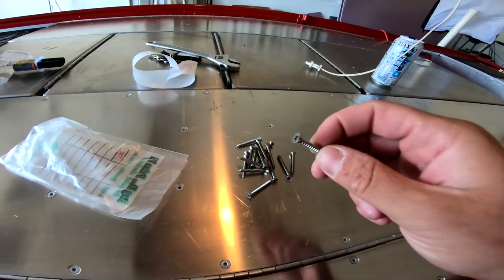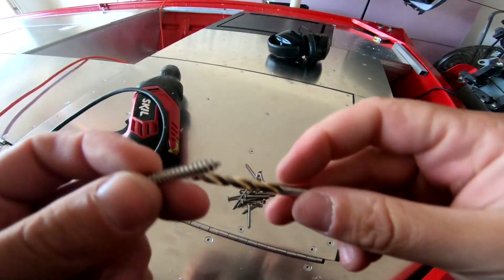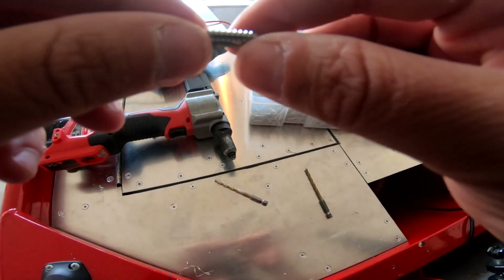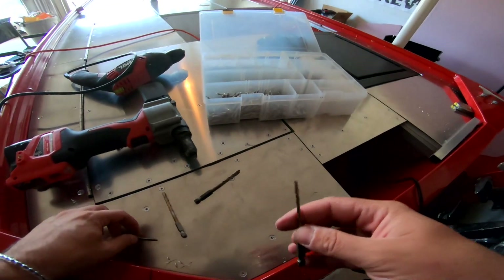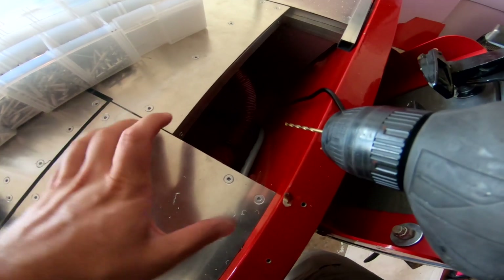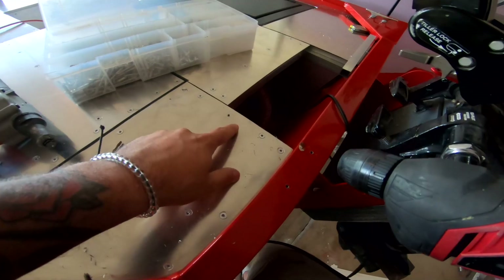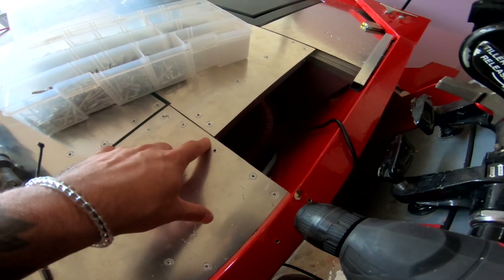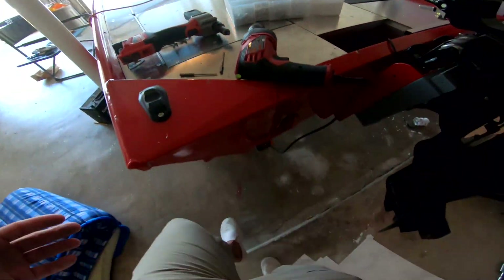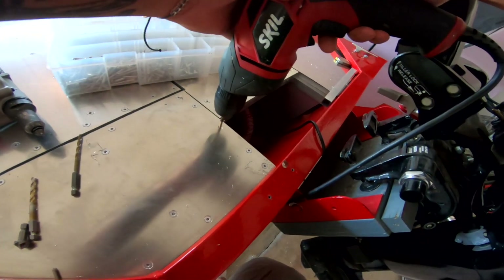It is the next morning. So I went out and got some countersink stainless steel screws. I need to find the right size bit here — that's too big. I'm not sure how this screw is going to screw into this metal, but we'll see. I plan to add three screws right here just to hold all this down. I went through the sheeting, the three-quarter tubing, and the piece of angle underneath it. Now we're just going to see how this screw does screwing through metal. Aluminum is a soft metal, so I figured it would work.